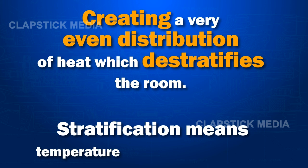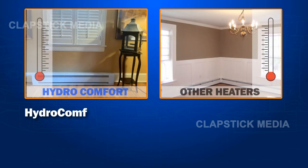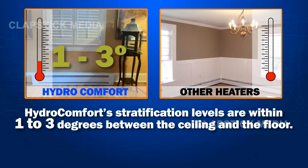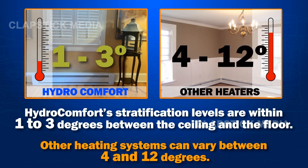Stratification means temperature levels within the room. HydroComfort stratification levels are within 1 to 3 degrees between the ceiling and the floor, while other heating systems can vary between 4 and 12 degrees.